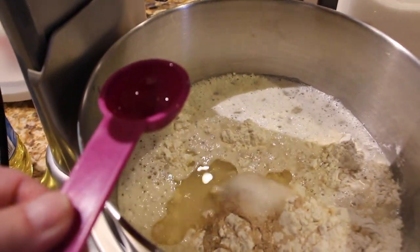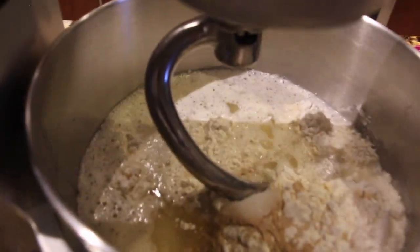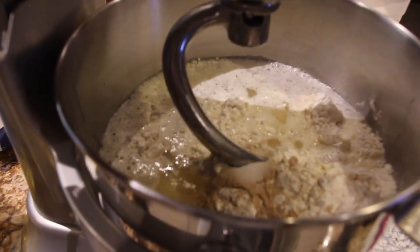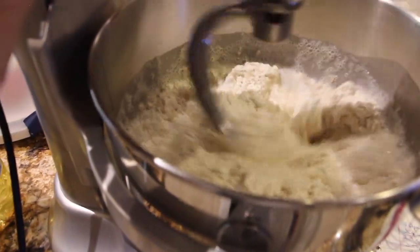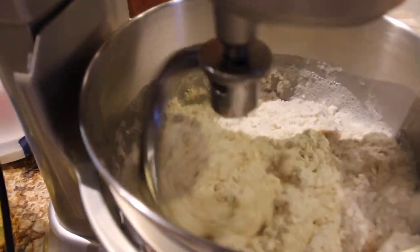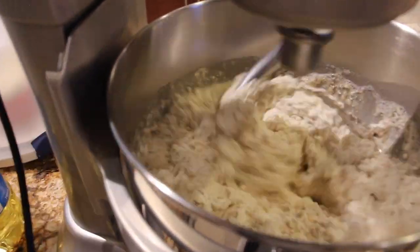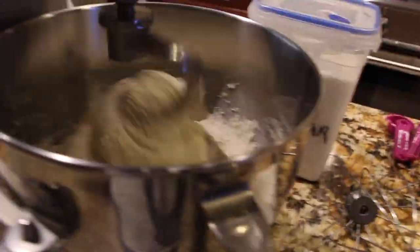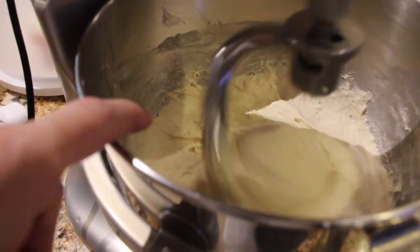Now I'll put my mixer on. I'm using my dough hook. You mix this until it's all combined — you'll see it starting to crawl up the dough hook.